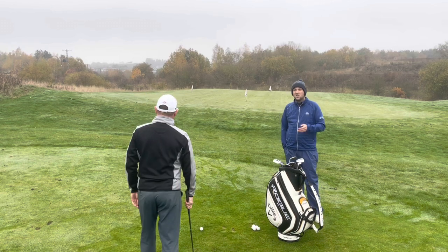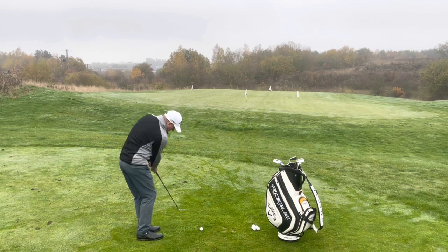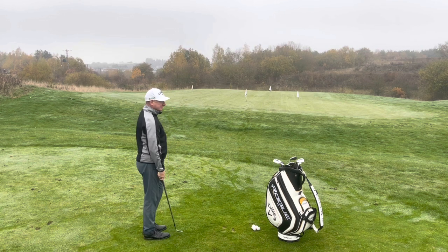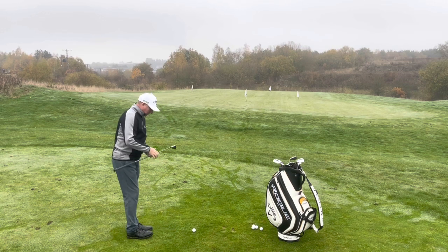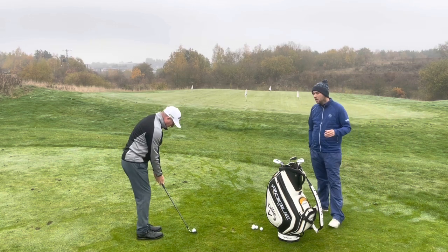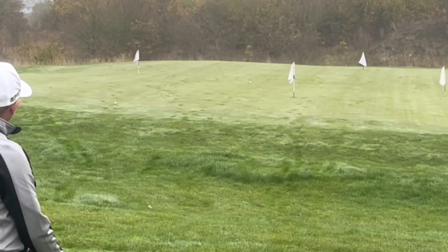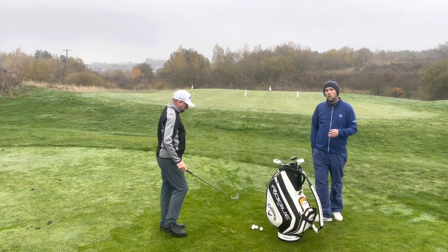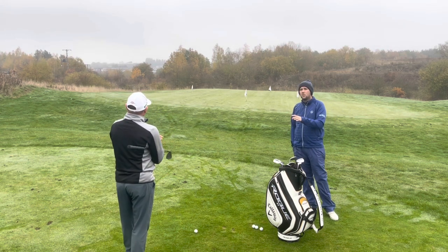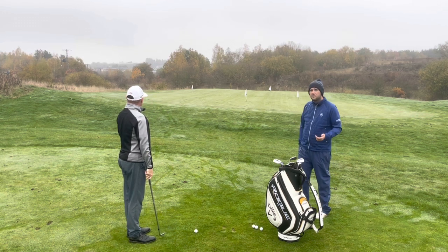Now we're going to go for the left flag — this needs a mid flight, so Dave's going to have the ball in the middle of his stance. Club head just behind, this is going to come out with a mid trajectory, keeping the face nice and square. Dave's back swing was a little bit slow so we need to keep that tempo. Mid flight, landed short and ran out — still a little quick on the way through, not enough back swing. But with the correct bounce and grind from a square face he didn't fat it.